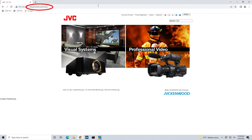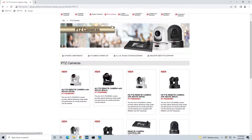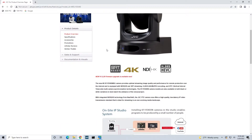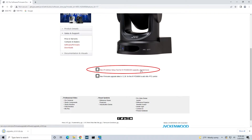To do so, go to pro.jvc.com, click on the Professional Video tab, then click on PTZ Cameras. Click on the PTZ camera model that you are installing the firmware, then click on the Sales and Support tab, and then onto Software and Firmware Downloads. If you scroll down, you will see the software UpgradeStandard.exe available to download.